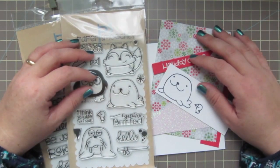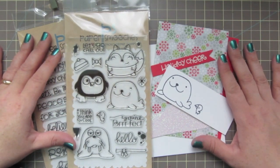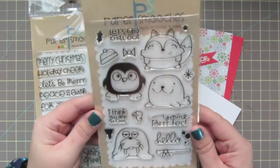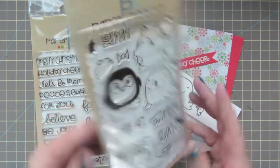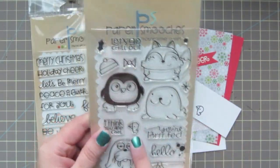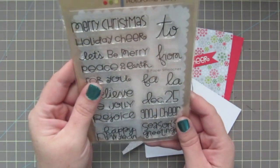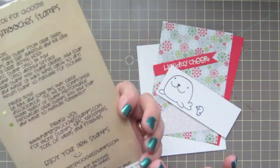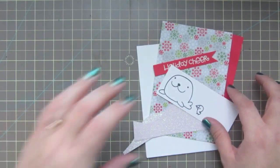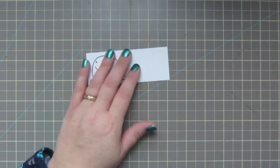Hey guys, it's Christy! I'm here today with card number 5 in my Christmas card series. Today I'm going to be using some stamp sets from Paper Smooches — the Chili Chum stamp set, using the seal and this little bird, and also the Christmas Sampler with the sentiment Holiday Cheer. I've gone ahead and stamped those out on some Spectrum Noir Ultra Smooth Premium White cardstock.